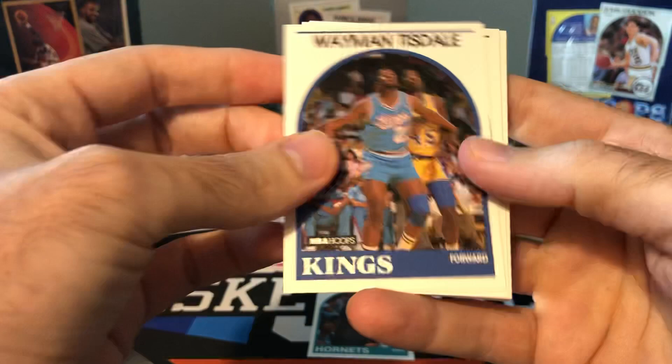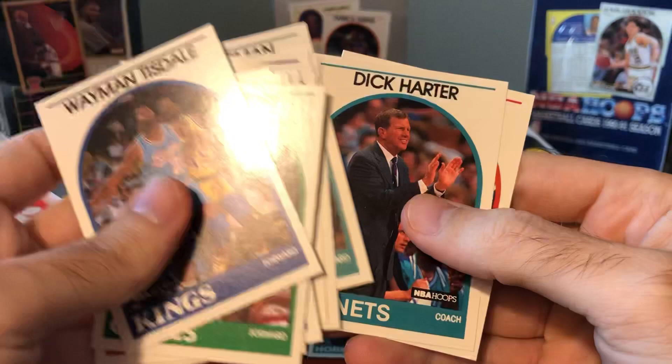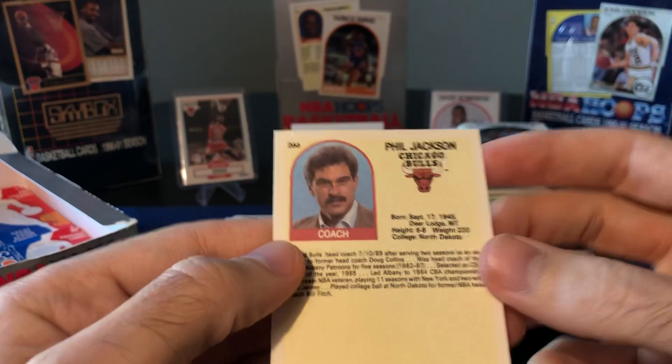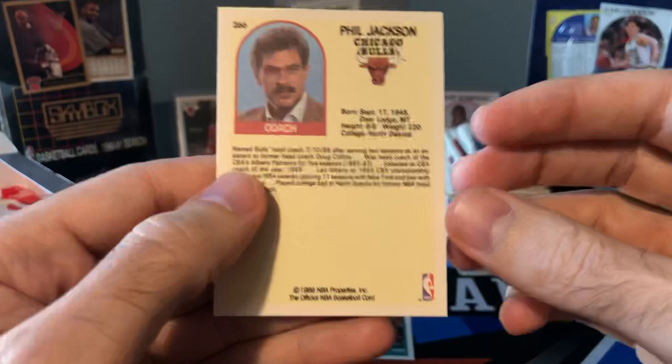I think I saw another Phil on the back of this pack as I was opening it. Rick Smiths, there's Spud Webb again. Yeah, there's Dick Harder — and there's Phil Jackson. The next card would have been probably that MJ. Ooh, this one's not in good shape. I like how he has no mustache on the front and then a mustache on the back — they must have taken those pictures at different times.